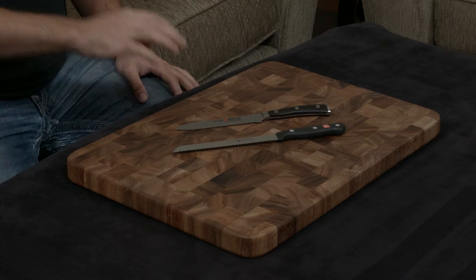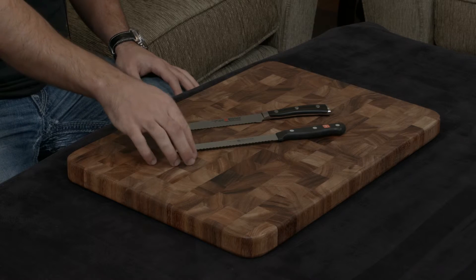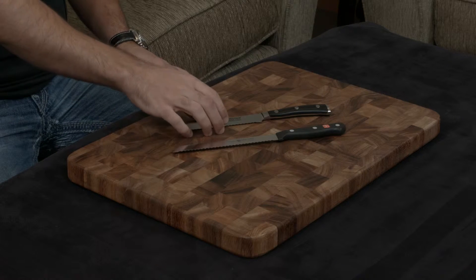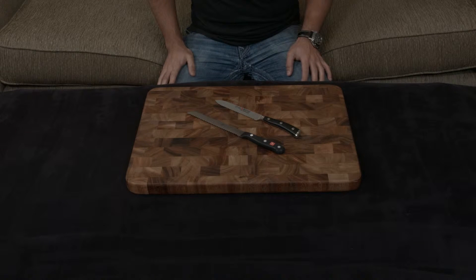They start off using very similar steel — 58 hardness — but the Gourmet is machine-made and stamped, while the Icon is handmade and forged, so the Icon ends up being a much more resilient blade.